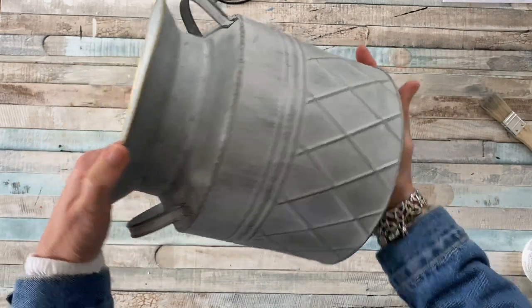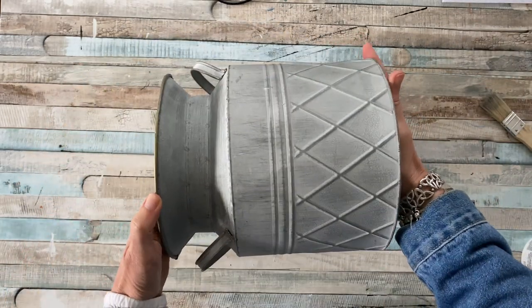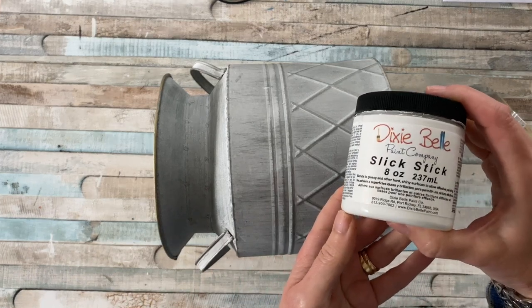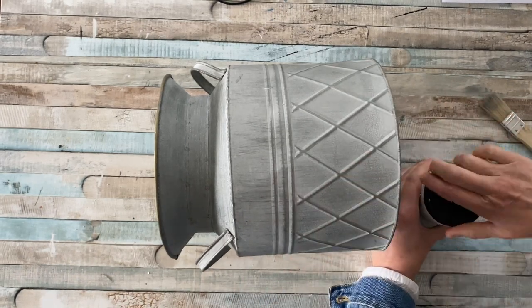Hello, my name is Marianne and welcome to Once a Duckling, where I hope to inspire you to get crafty and make some fun and beautiful items for your home. This week we are adding some fun to this galvanized planter.